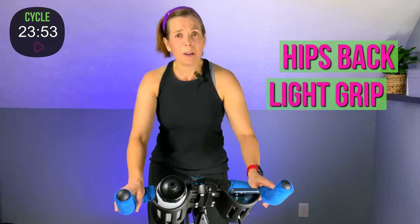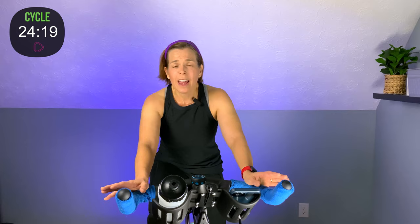Four, three — gear it up, gear it up — and take it out right here. Hips back, light grip, control. Four, three, two — take it down. Grab some water, wipe that sweat, because we're getting back to it. We're going to stay on this flat road. I'm going to want your RPMs between about 85 and 95. Gear it up, get that road underneath of you. Find that little tug on those pedals — we're on a flat road, but we need control.